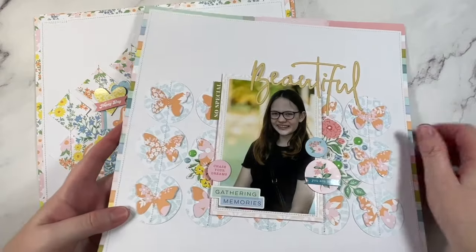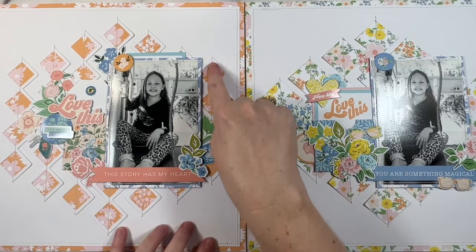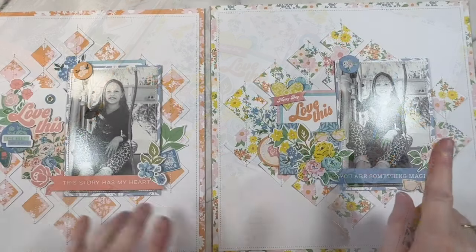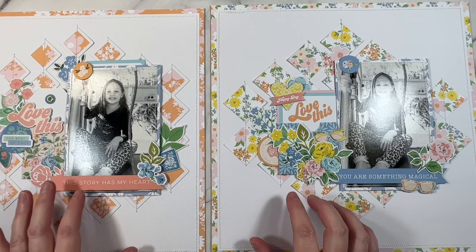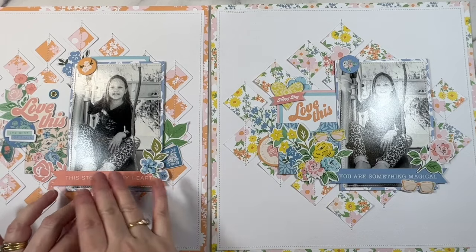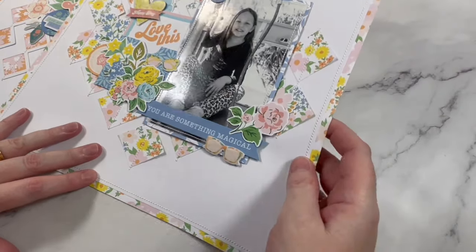These next four layouts are part of a mini series on the channel where I show you how to get the look of cut files using paper punches. For this first example I used a cut file with a background diamond design, and then I recreated it using square paper punches. I purposefully used a very similar photo and design so you could see you can get a really similar look - especially for those who don't have a cut file machine or don't want to work with digital files. Everyone loved this mini series so I might have to bring it back - it was super popular.